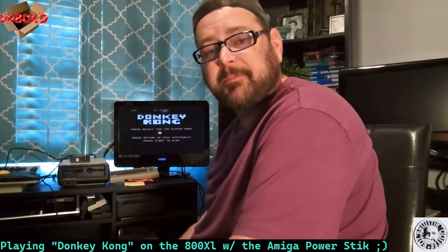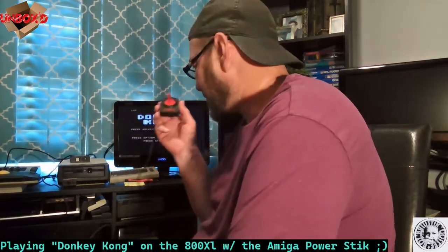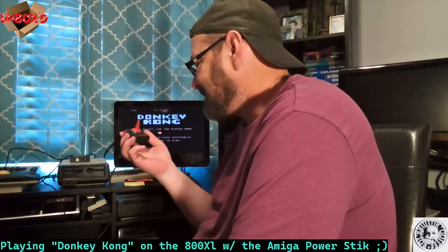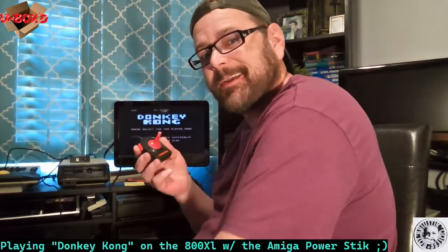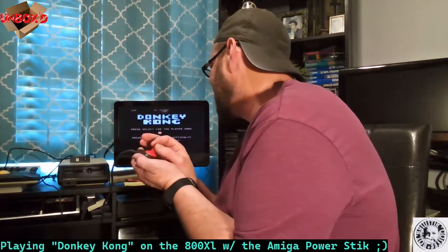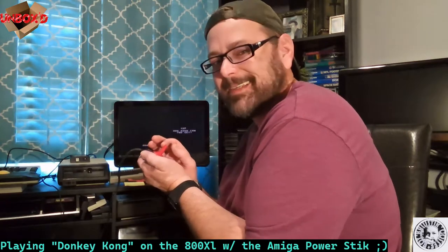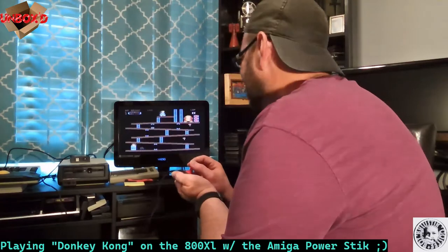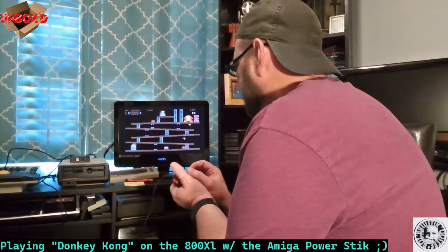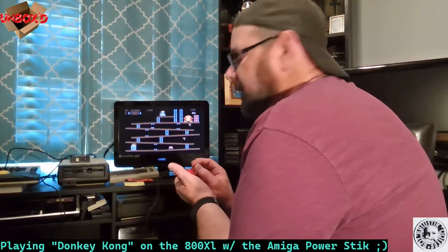Have a great day — we'll see you when I get back from my vacation, can't wait! Hey guys, it's BCB here again. I've got this hooked up and I'm actually going to play Donkey Kong on the 800 XL with this. I did test it out just for a second — it does work. Let's play with this itty bitty Power Stick controller.